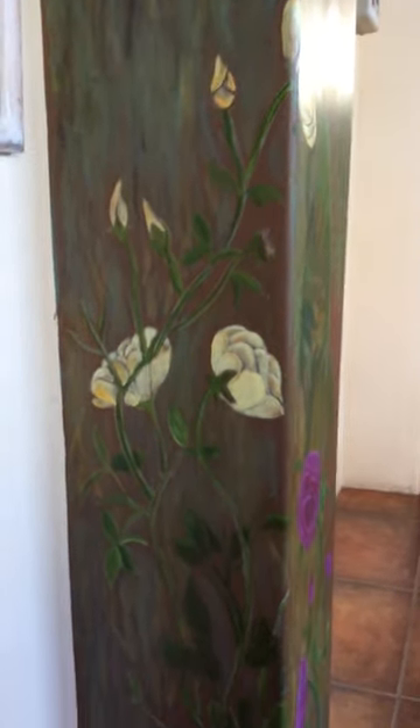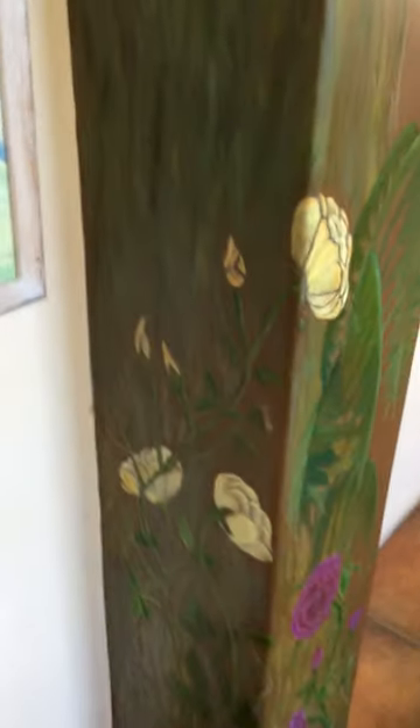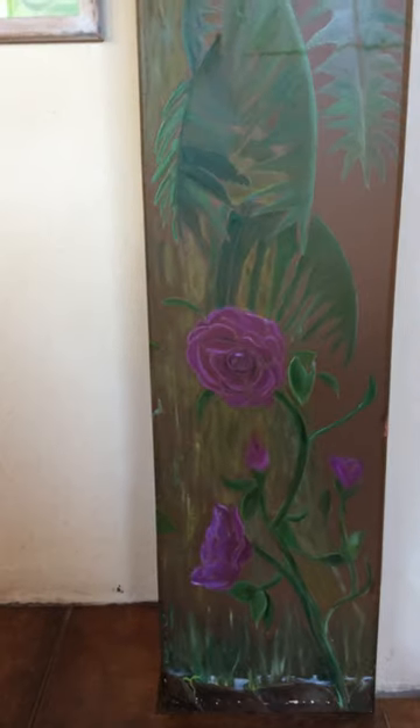Then we have roses — ever in bloom, never eaten by aphids. I've got some beautiful yellow roses and my purple roses.